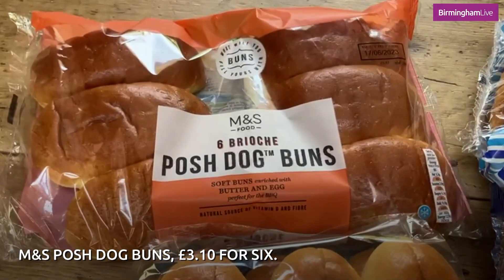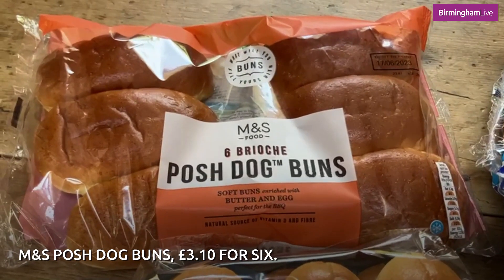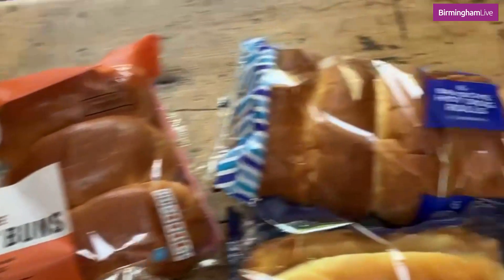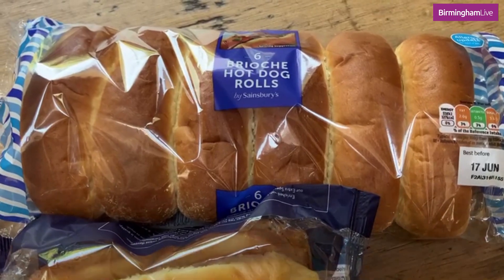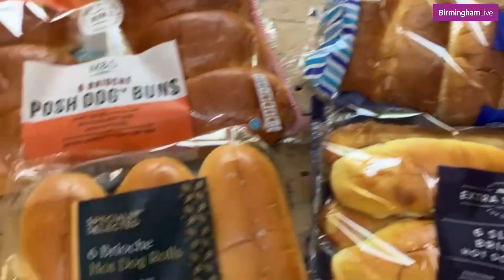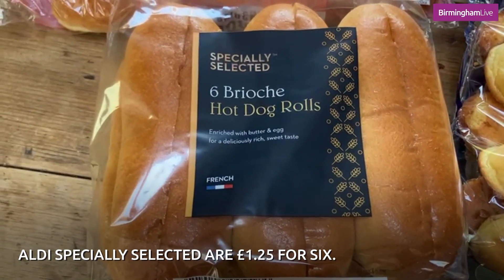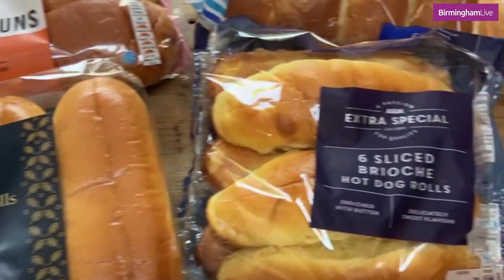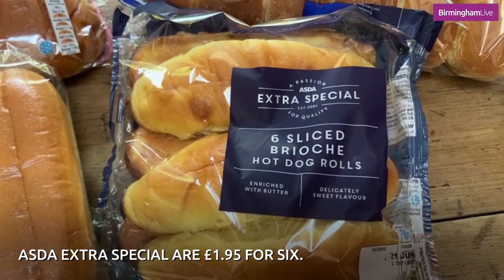M&S do posh dog buns, as they call them — they are £3.10 for six, which is quite expensive. Then we have the Sainsbury's ones, a six-pack costing £1.19, so significantly cheaper. The Aldi Specially Selected ones cost £1.25, so actually a bit dearer than the Sainsbury's version. And then we have the Asda Extra Special, which cost £1.95.